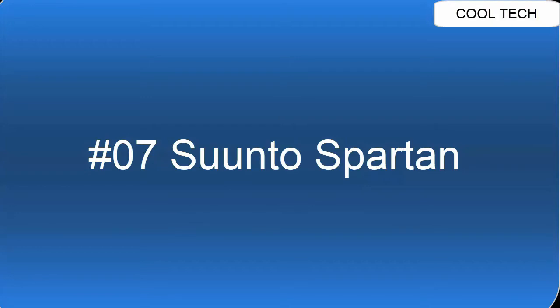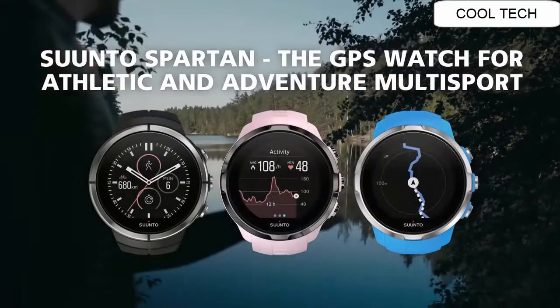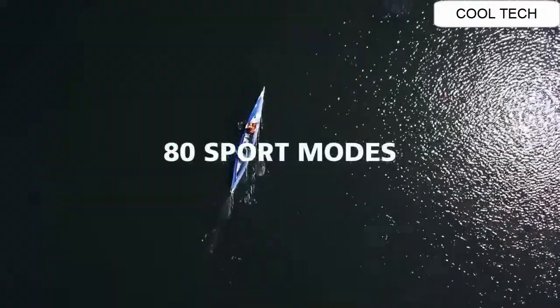Top 7. Battery life up to 12 hours in training mode.